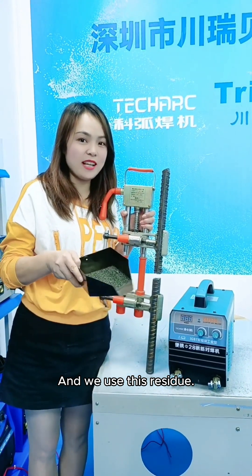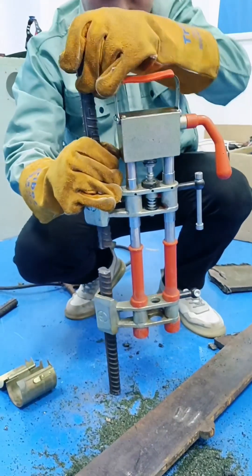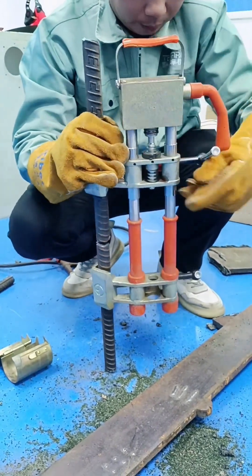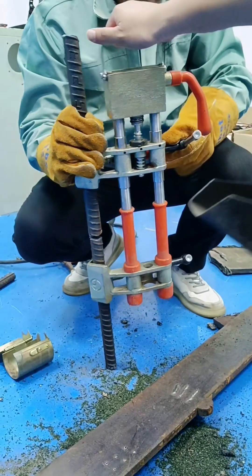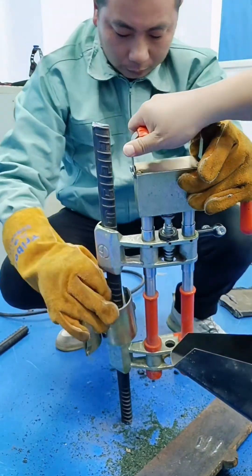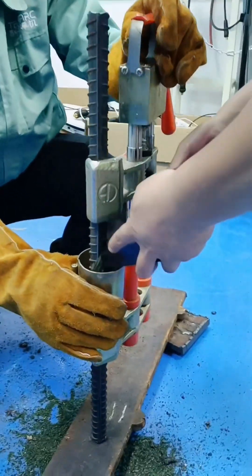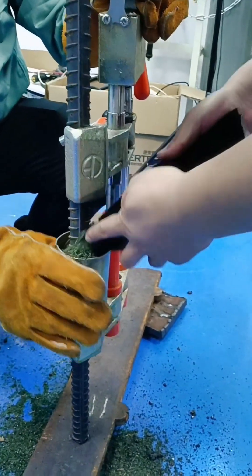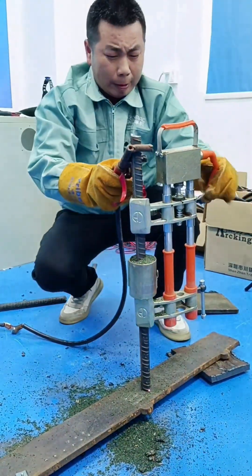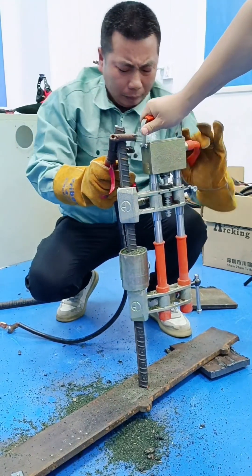And we use this residue. Let's take a look at the welding effect. So we use the welding effect.